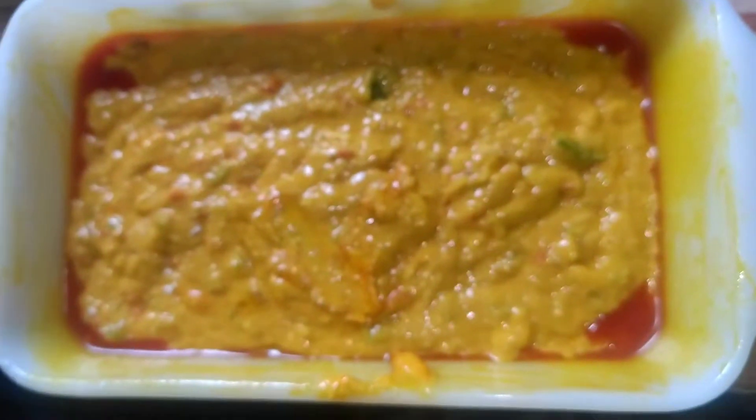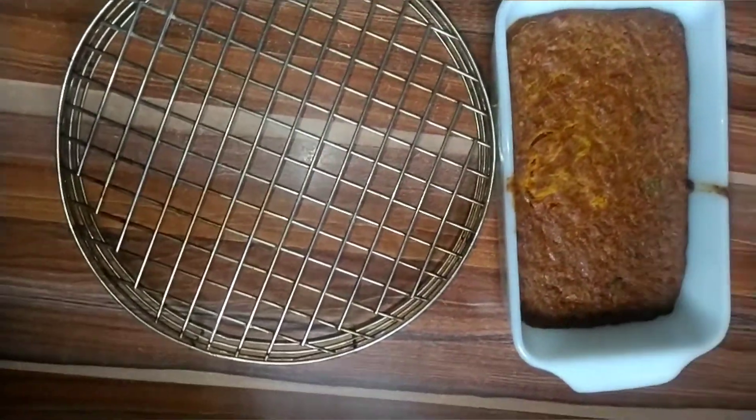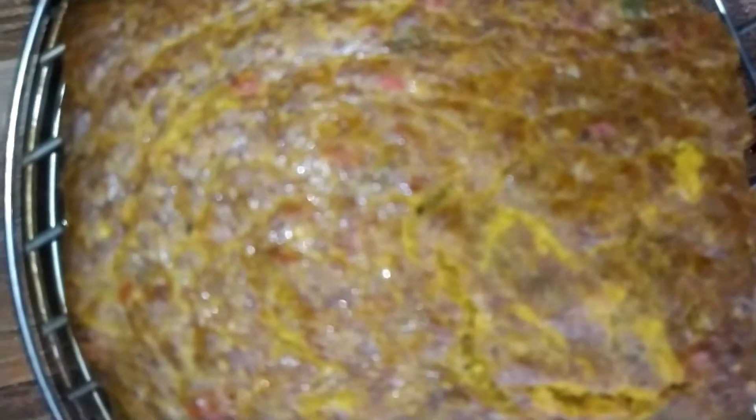I've already preheated the oven, so I'm taking it to the oven — it's ready. The batter came out great. My banana bread is ready!